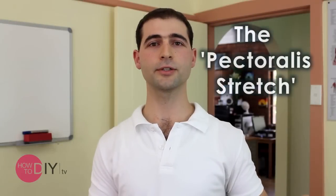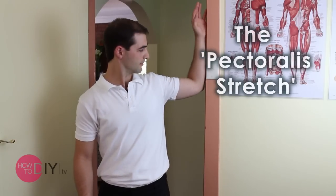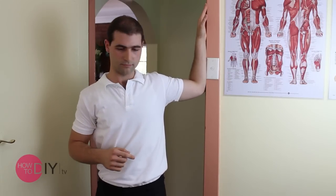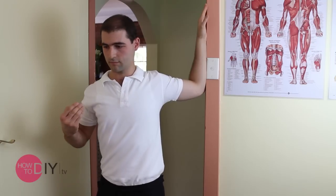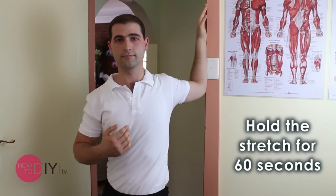So the pectoralis stretch or pec stretch is: you raise the arm up to 90 degrees and you turn your chest away and you lean into the stretch. You'll feel the stretch in the pecs region, the front chest and front shoulder region, and you make sure that you hold that for 60 seconds.